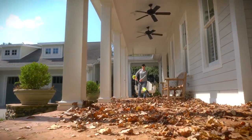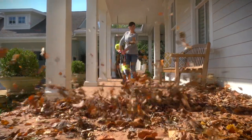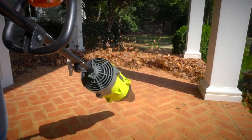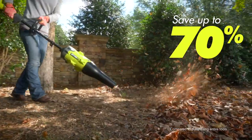With 475 CFM and amazing air speed, there's plenty of force to blow debris off any surface. The added leaf guard ensures strong and consistent airflow.